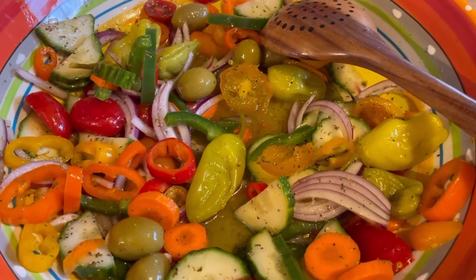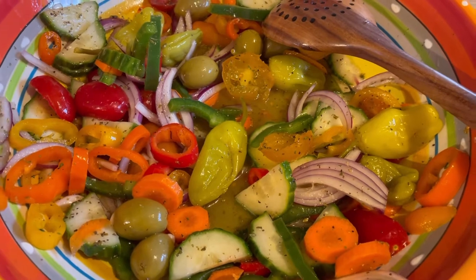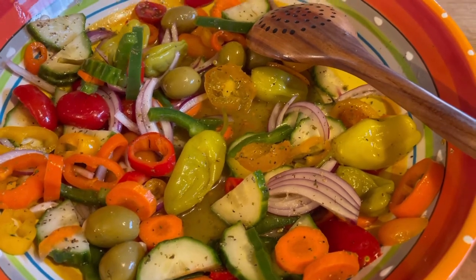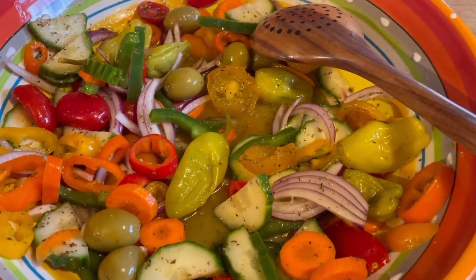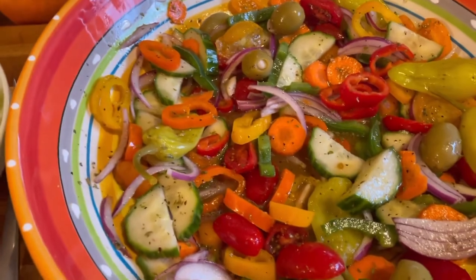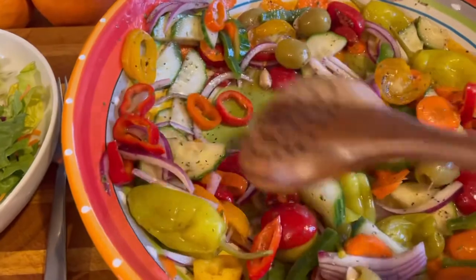We always used to drink the dressing after the salad at my mom's house — she made that salad dressing so good we'd drink the juice right up. Dip your bread in it and drink up all that juice. Sometimes you'd wish you had more. My father loved that too — I got it from him. Let's serve this up.